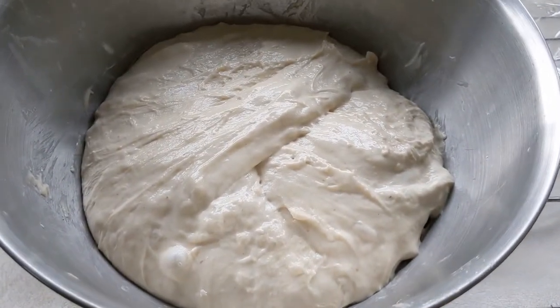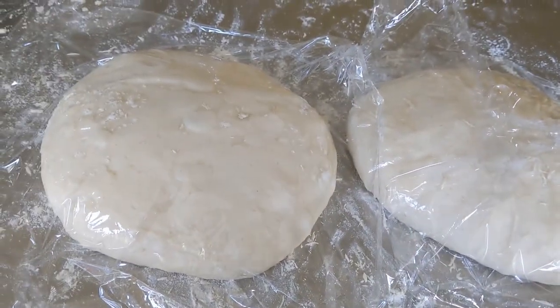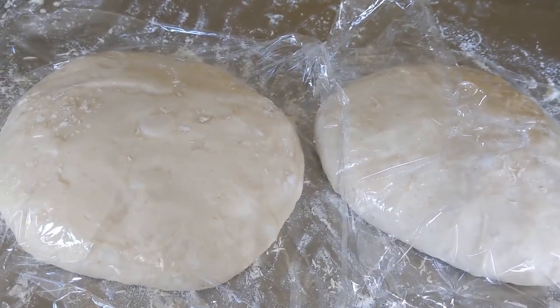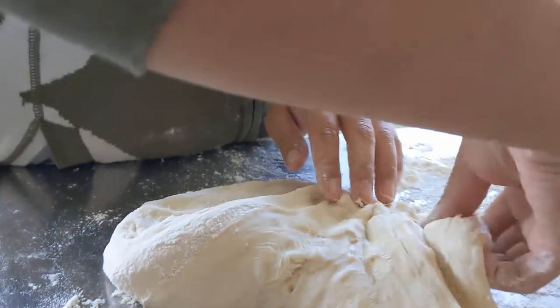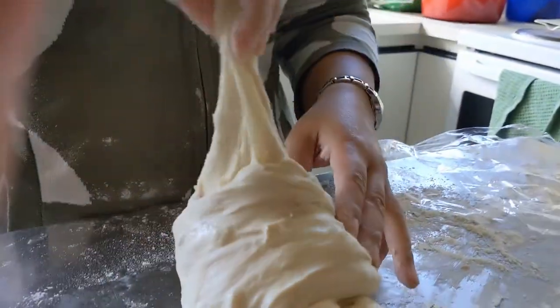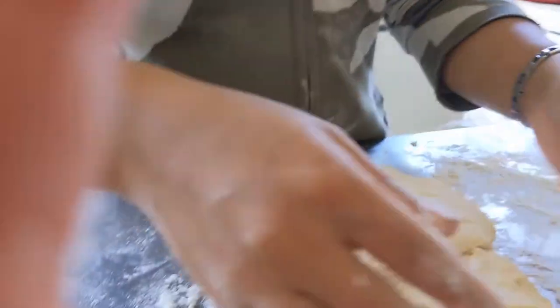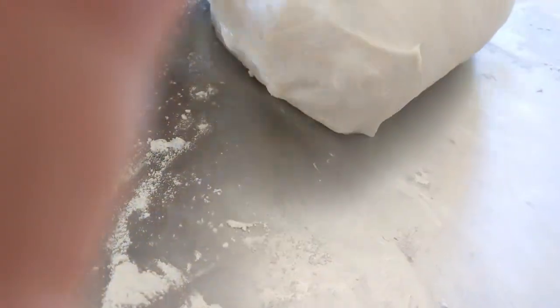Once you're done you end up with something like this, which you divide into two to make two cob loaves. Shape them into rounds and then leave them for half an hour on your bench. Then come back and do your final shaping — I apologise for the finger in the video, that is my toddler filming. Fold it from left to right, get as many of those folds in as you can, then roll it from the top downwards. That's just how I shape my dough, but you can do it any other way you wish. Then make it into a round for your final cob and dust it with flour.